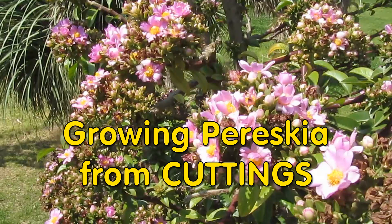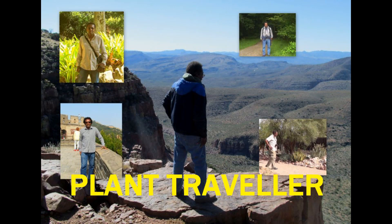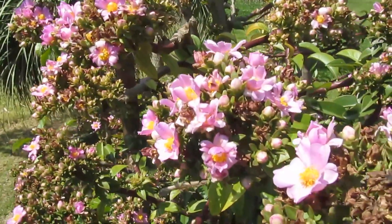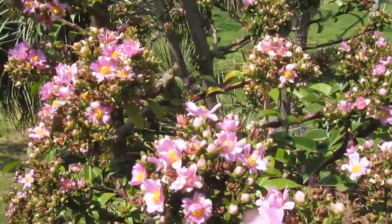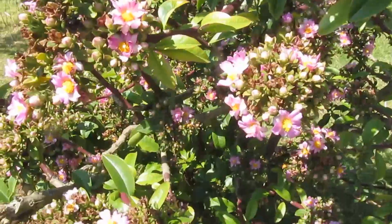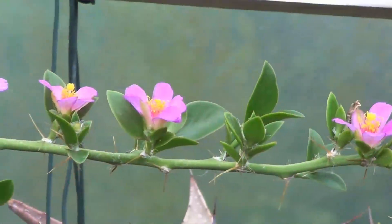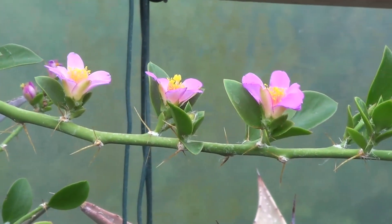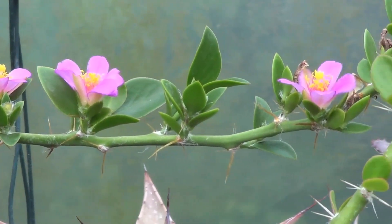Hello friends, time for you to grow some Pereskia from cuttings, and I can tell you it's very easy. I'm Winston, welcome to my channel. Pereskia are the 17 tropical cacti which grow in the Caribbean and South America. They have beautiful flowers like those you're looking at now, and they're very easy to grow from cuttings. In this video I'll take you around and show you how easy they are.